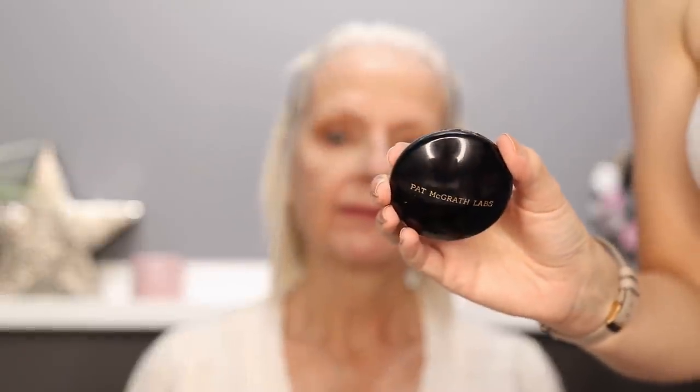I'm applying some more of the Pat McGrath Sublime Perfection Concealer in shade L5, which matches my mum's skin tone. I'm getting that in place and then leaving it to thicken for one to two minutes before blending it out properly. I've just set underneath my mum's eyes using a tiny bit of the Pat McGrath Sublime Perfection blurring under-eye powder — it's absolutely amazing, you need very, very little.